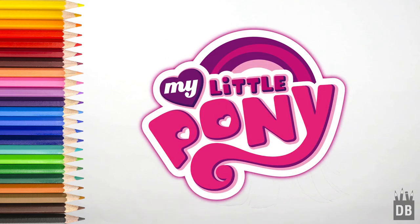Welcome to Drawing Box Studio. Today we are going to make Rainbow Dash from My Little Pony, and let's draw.